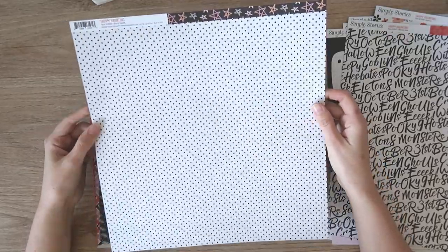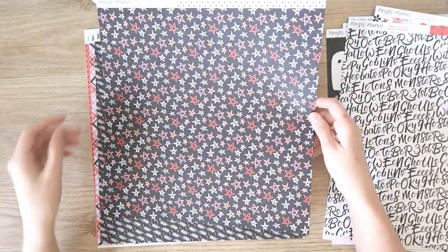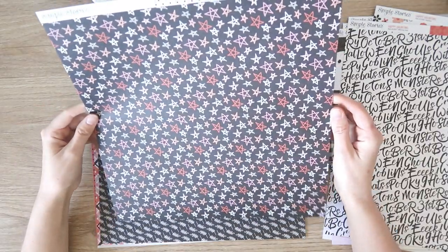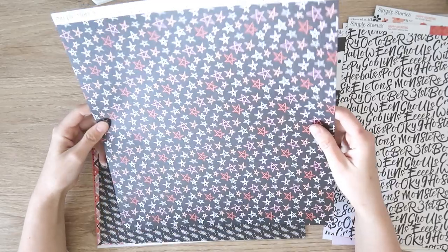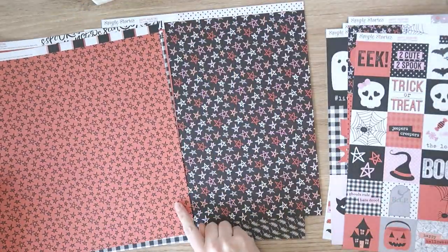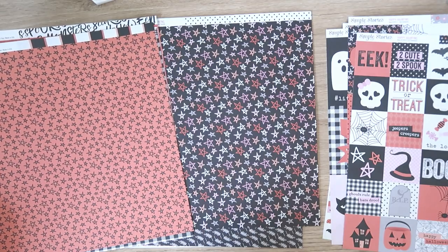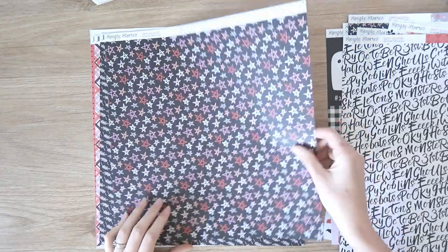Then we have an off-white with a black polka dot — nice for a background paper. I really like that one — a black background with all the different colored stars. So it's exactly the same as this one but the stars are all pink and orange and peach and gray and white. Really like that, it's really lovely.